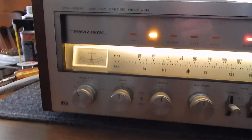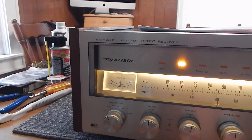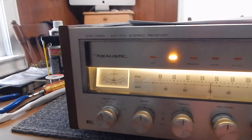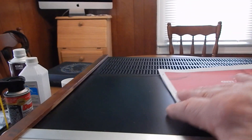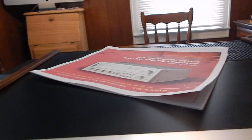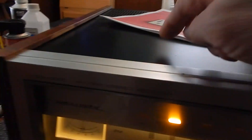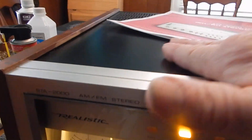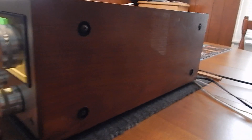I just want to show you a short video of my STA 2000 AM FM receiver. We did restore it. We did paint the top cover here — looks really nice. We did a good job on it. It had a couple marks on it, so I decided to paint the whole cover. The wood sides, too, have been touched up a bit.